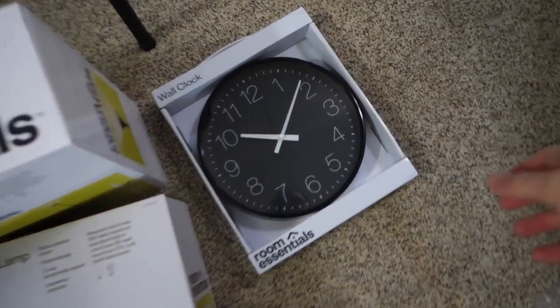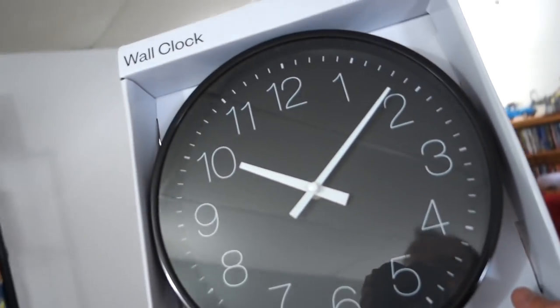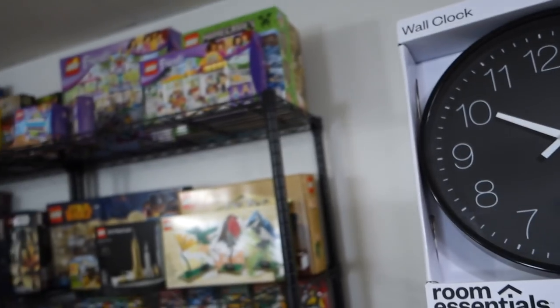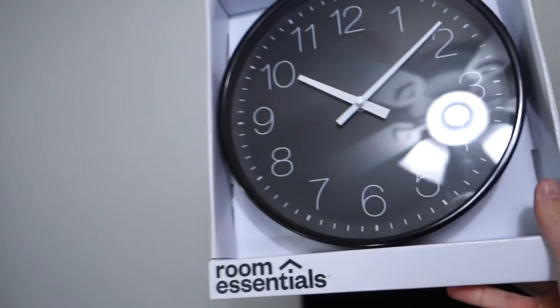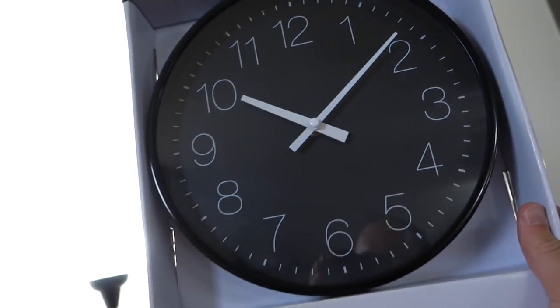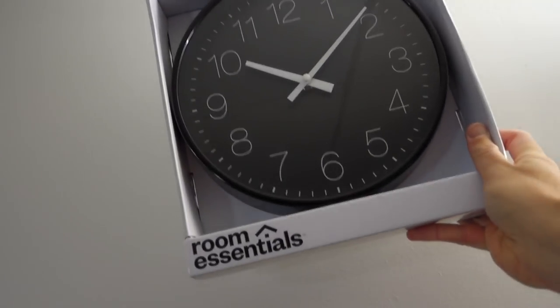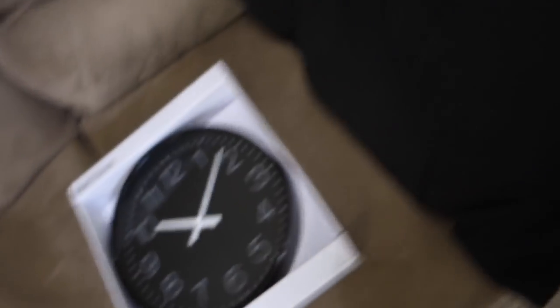Last but not least, I picked up a nice black clock. Where I'm going to put that I don't know — maybe up here. I can't go there because that's where shelf number three is going to go. Let me know what you think. Need a good place for a clock — that's probably the least of my concerns right now.